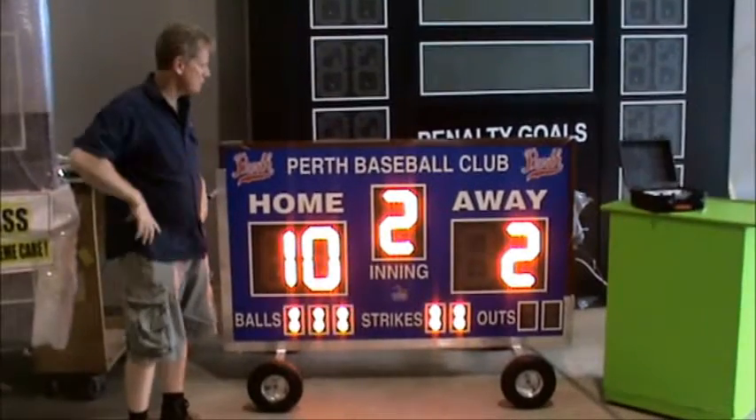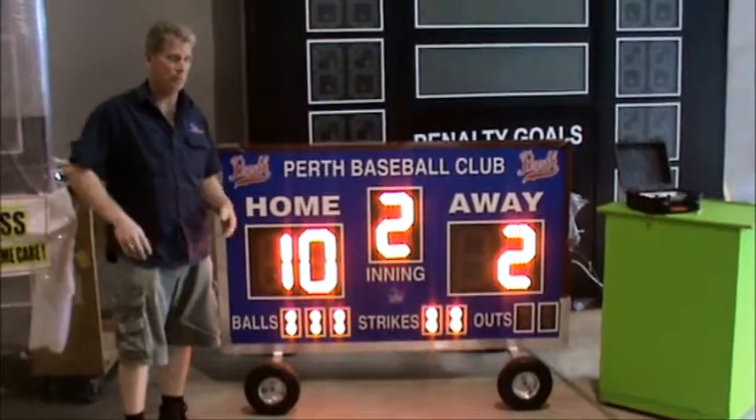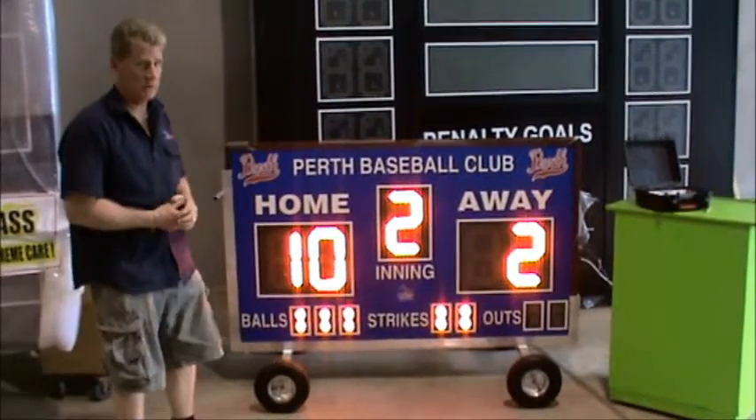Hey, I'm Randy from Allsports Scoreboards. I'd like to show you one of our affordable baseball scoreboards. This is a great little number for a lot of the small clubs.